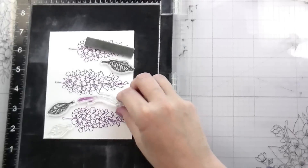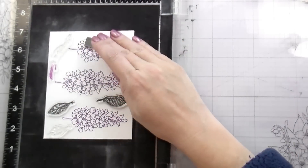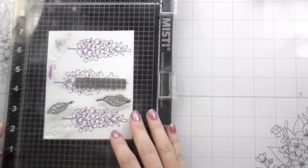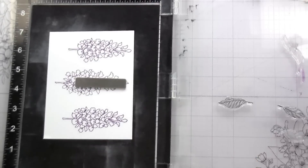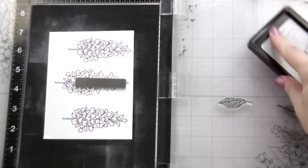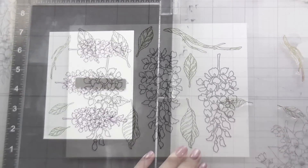So first I stamp down my Wisteria — one big, two little — and then I'm going to stamp in the vine and the leaves. I picked a green that was just a little bit darker than the colors I was going to be using, and the reason I chose to go a little bit darker is because then I don't lose my lines. My lines help me to know where to put my shadows when I'm coloring, so that is why I chose not to do the no-line coloring look.